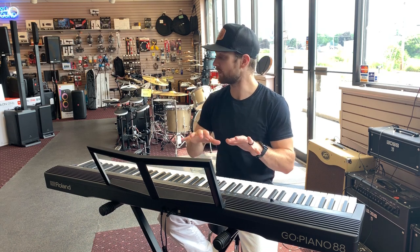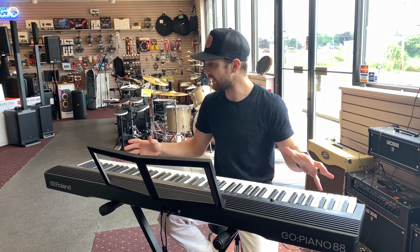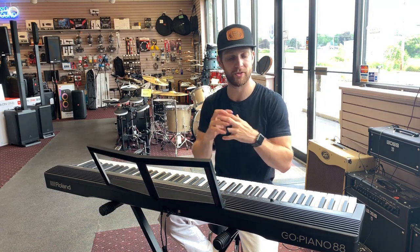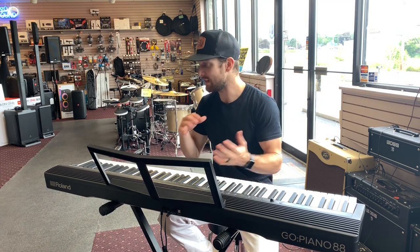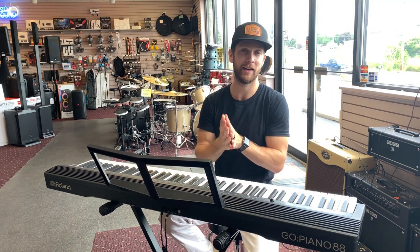Hey guys, Mark from Spot's Music, SpotsMusicStore.com here, just wanted to give you an overview of the new Go Piano 88 from Roland. It is an 88 full-size key keyboard with some different tones: piano, electric piano, organ, and strings. It also has Bluetooth connectivity, a metronome, easy transposing — it's just a really nice portable keyboard at a price that